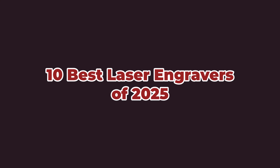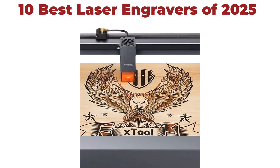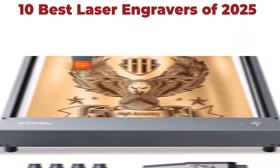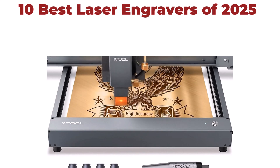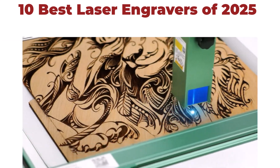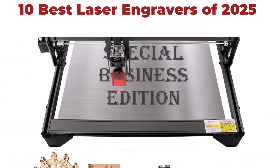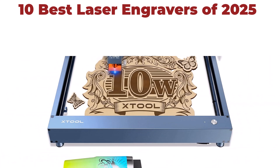10 Best Laser Engravers. We are going to check out the top 10 best laser engravers in current time. This list is based on my personal opinion, and I try to list them based on their price, quality, durability, and more. If you want to see their price and find out more information about these laser engravers, you can check out the link down in the description and comment section below.